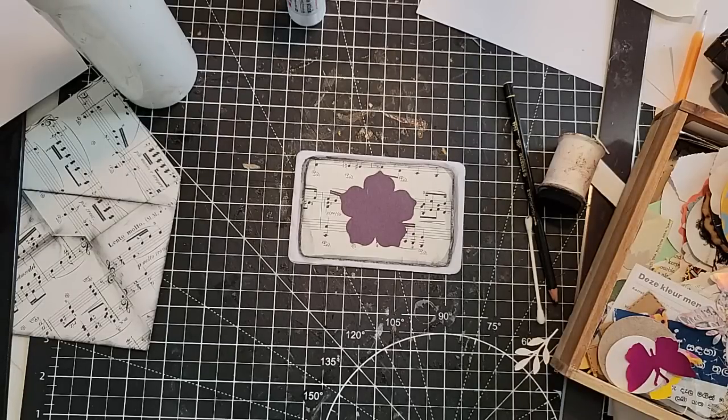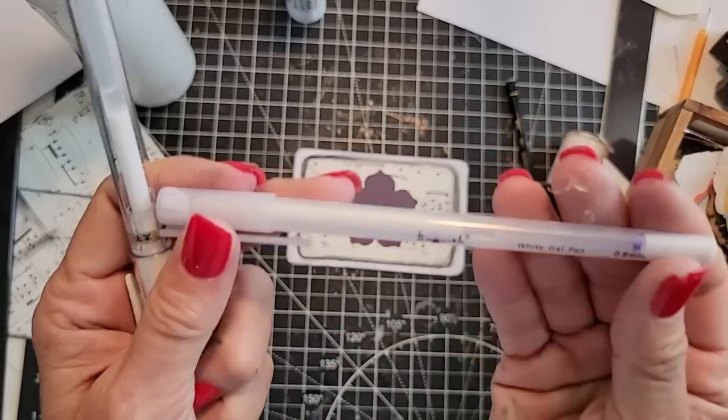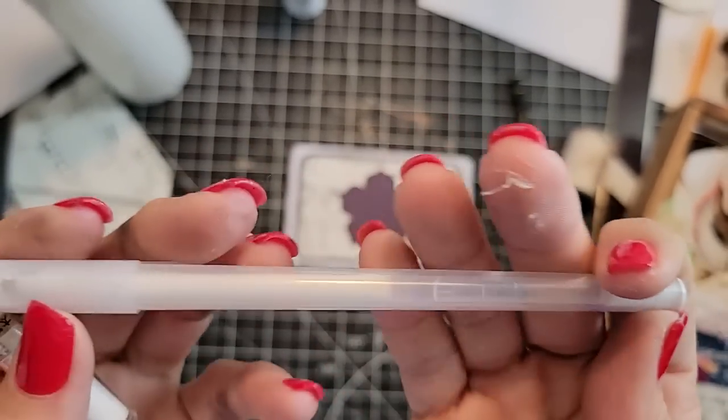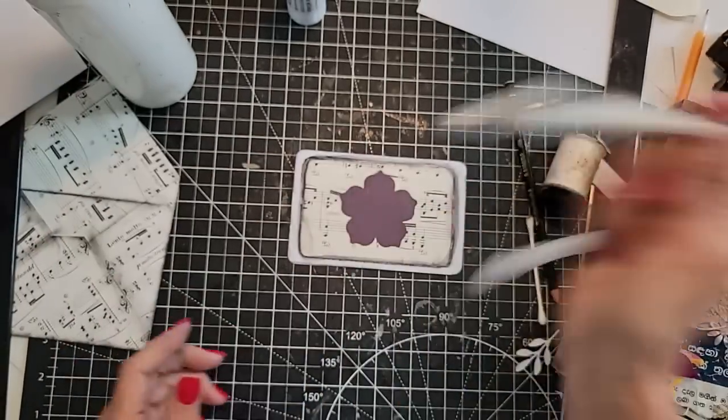I have one of those white gel pens that actually works. Let's pull out the Signo Uniball white gel pen. I haven't touched this one in maybe six months and it's still working — gel pens really do dry out fast, so let's just see what's going on.